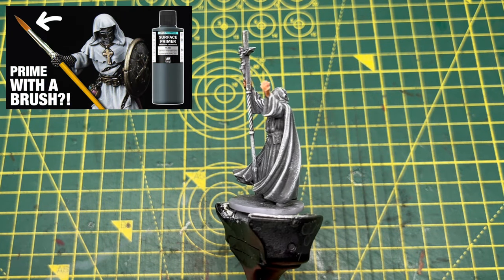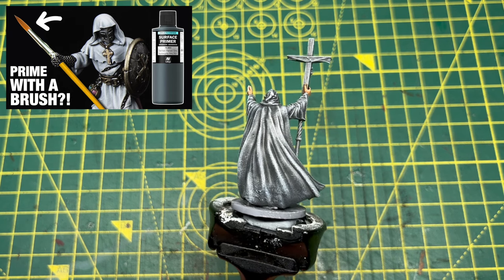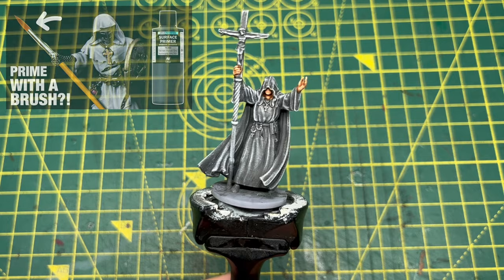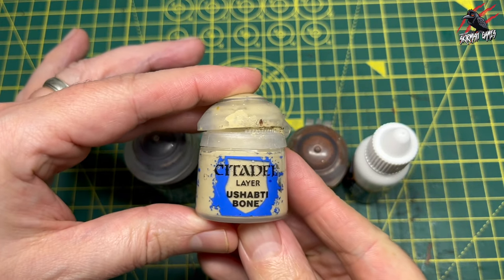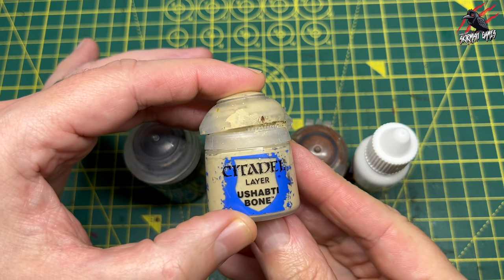The model's already primed — I used the surface primer Panzer Grey and then went over with a dry brush of white paint, which is going to bring out all the details of the model and help us with our tones. The goal with this video is to just use a few paints — four altogether — to achieve some nice results.